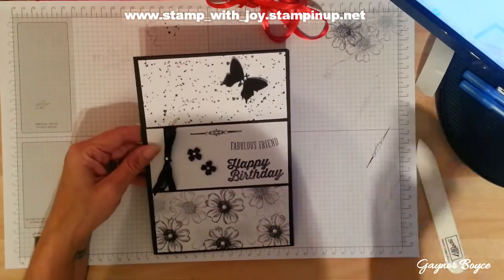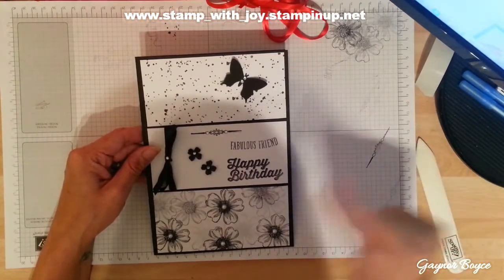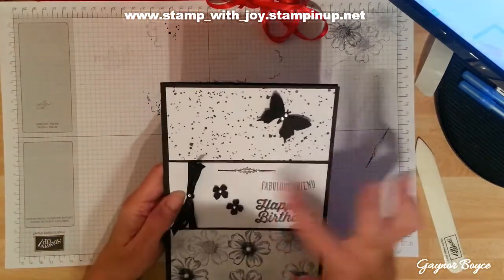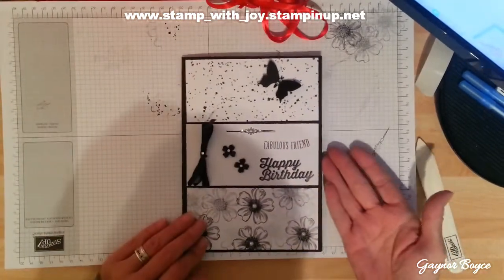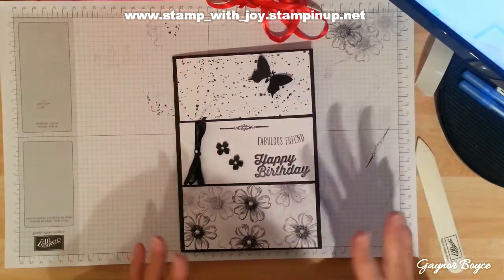I came across this one — I saw something very similar but not exactly the same. I jazzed it up a bit, did a little bit extra myself. I just started with plain Happy Birthday inside, but look, I put Fabulous Friend on. You could also make this into a thank you card, a get well soon card, a sympathy card. I like using my old stamp set.